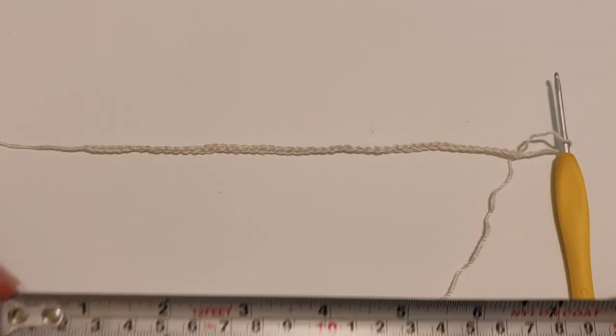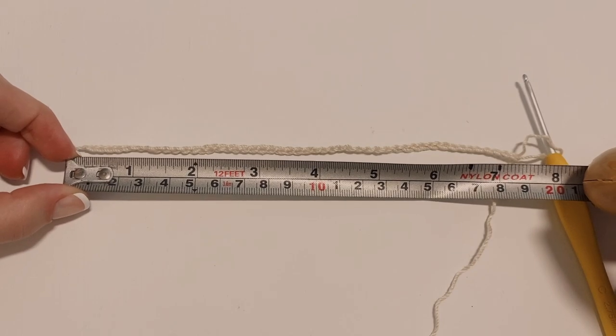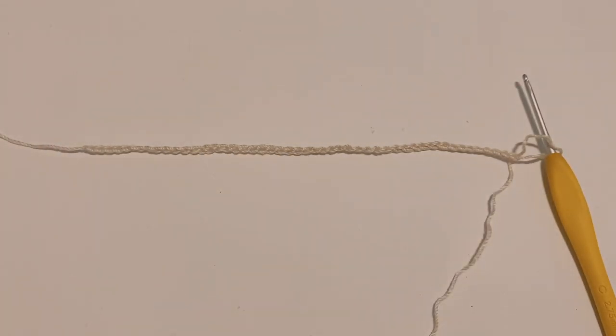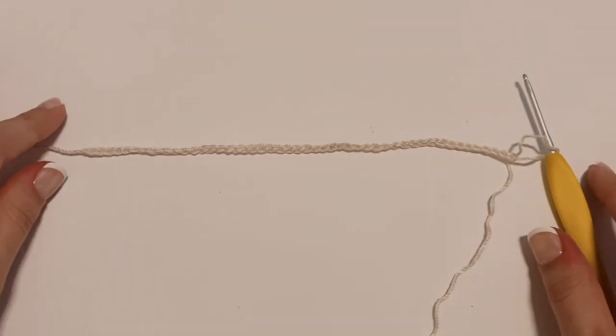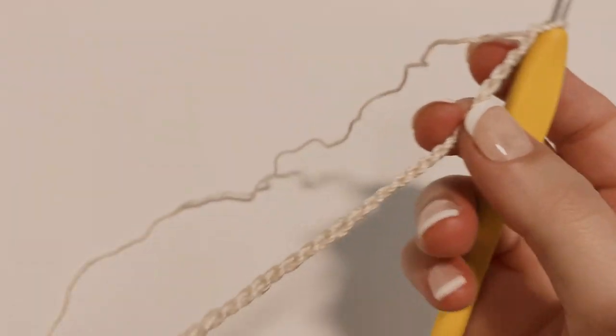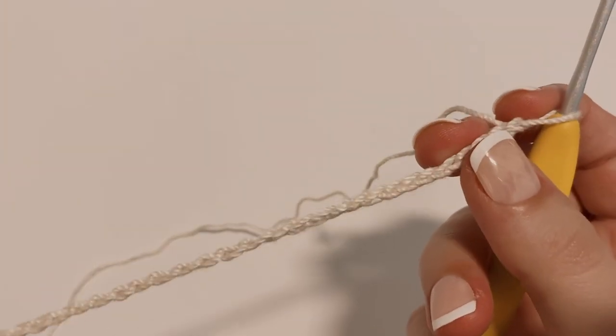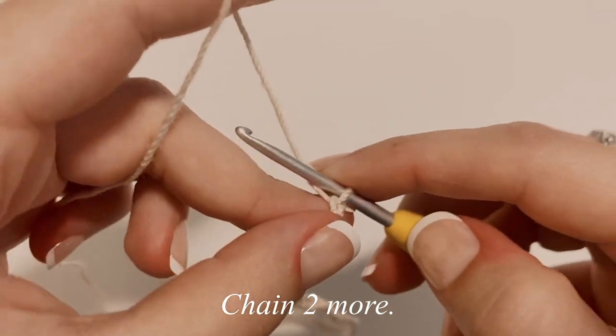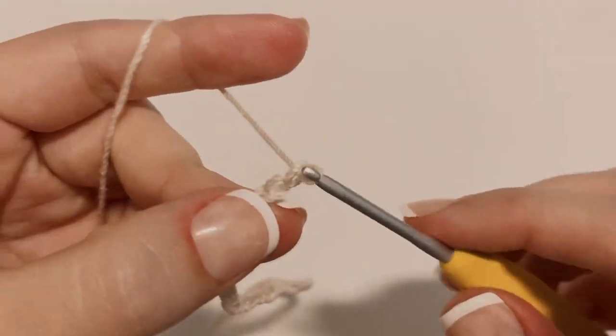I just finished my 50 chains, and this chain is about 7.5 inches long. I'm measuring that for those of you using a different weight yarn, as this project will grow a little bit. Once you are done with your chain, you're going to chain up an additional two — so one and two.